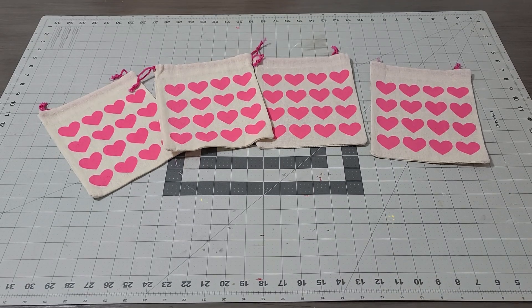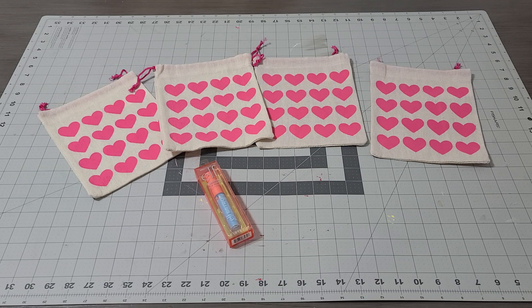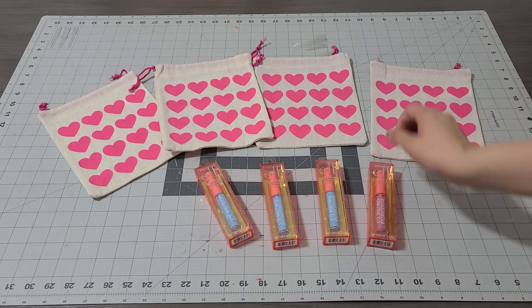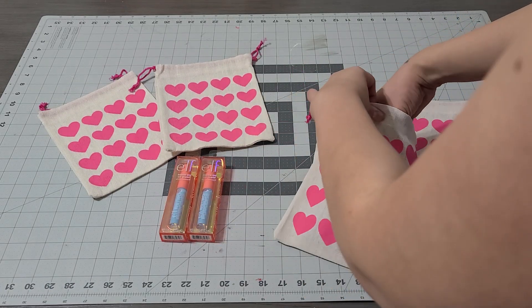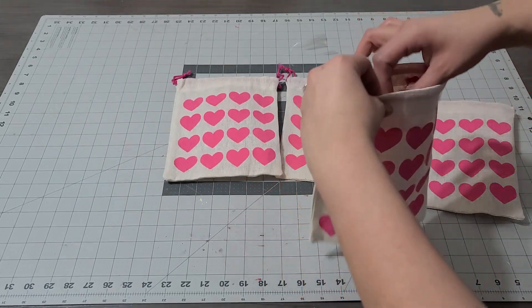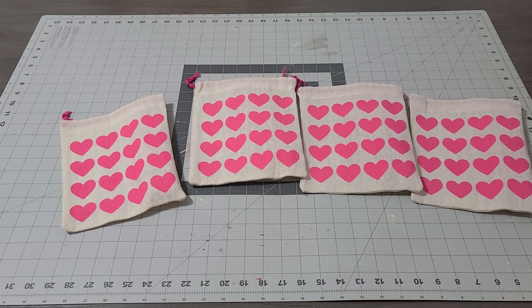The first thing I'm going to add to these adorable little bags is an ELF lip gloss — look how cute this is! This already comes in a package, so we're gonna add four of those. They're individually wrapped so you are ready to use them. I'm gonna add one in each bag, putting it to the side.